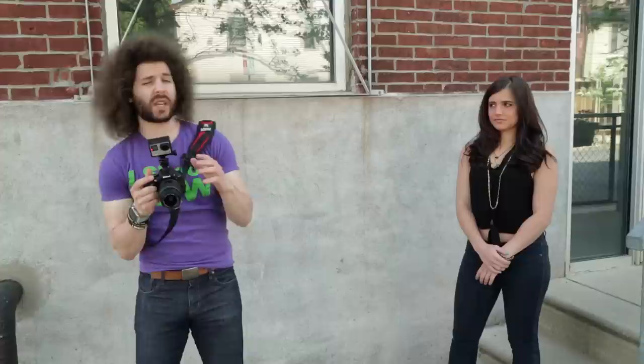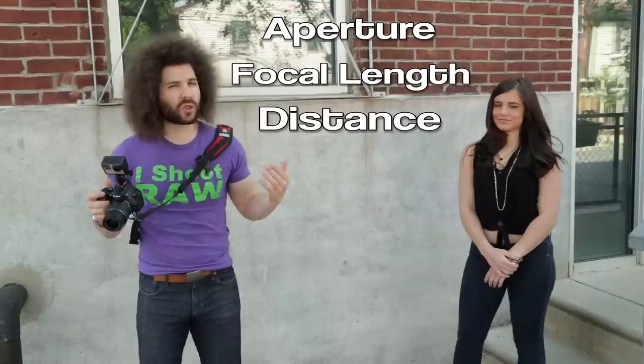Jared Polin, froknowsphoto.com. How many times have you heard that you cannot blow out the background with a kit lens — something like an 18 to 55? People say they can't get great bokeh or a nice out-of-focus area because they have a kit lens. Well, it's not true. It's all about the combination of three things: distance to your subject, focal length, and your aperture. If you get those three things right, you can blow out the background even with a kit lens.